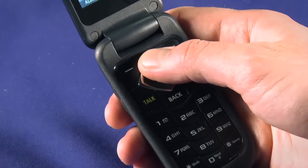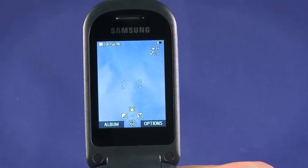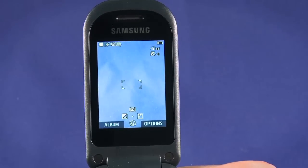Use the directional pad to choose from a few capture options: turn the status display on or off, change the brightness, set a self timer, or alter the contrast.